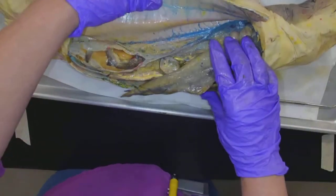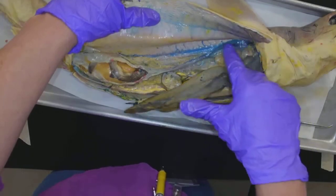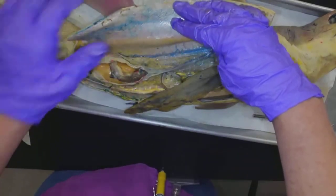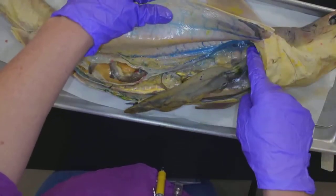I did not find a male shark — we seem to have a bunch of females right at this time. But for the males, I want you to look at the diagram to see what the claspers are going to look like. Instead of ovaries, they would have testes.